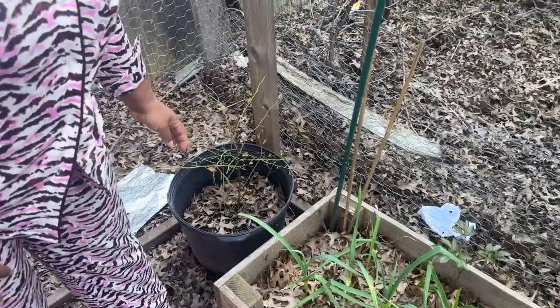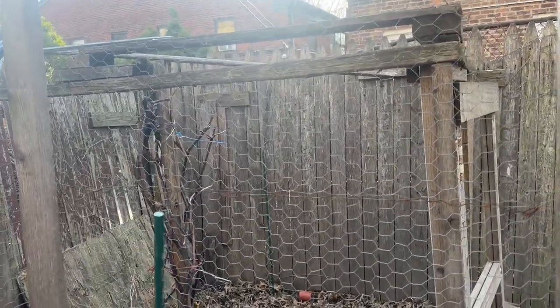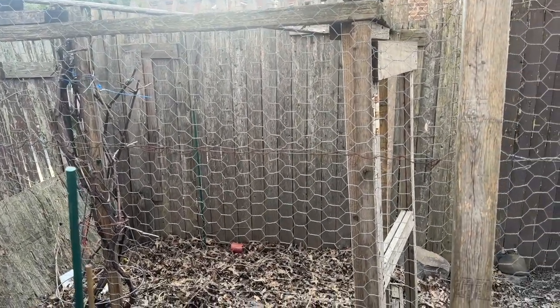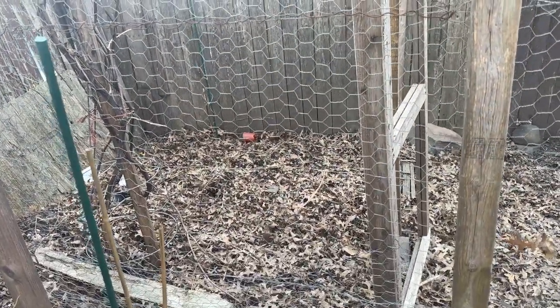This is a blueberry bush that I need to move out of this corner — he's still alive. Still alive. The grape vine only gave us grapes for one year. I don't know if it died yet, but in there needs to be cleaned out. It's those stupid bugs that came — remember? — that did it.